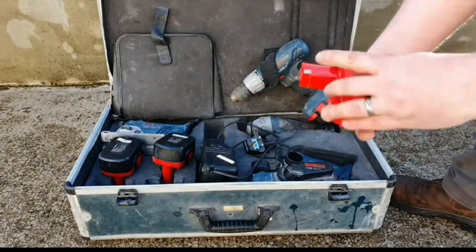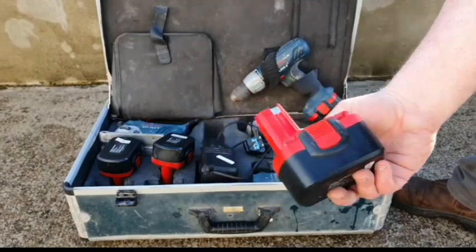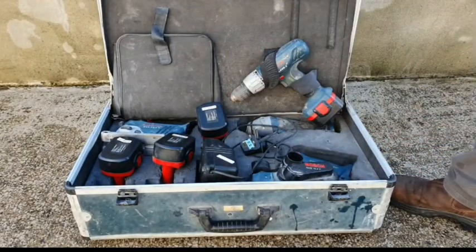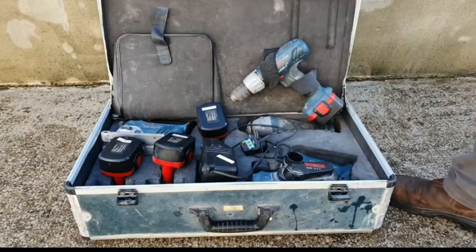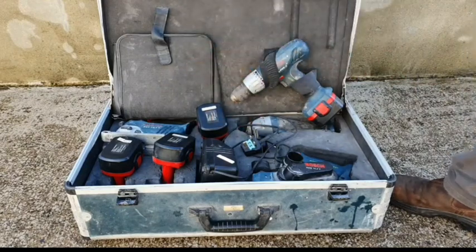The only problem with this one is the old NiCad batteries. These ones in this set are knock-offs. The guy that had this bought it about 15 years ago for about £600 or £700. The original Bosch batteries went faulty because NiCad doesn't do well in storage. He threw them out and bought these knock-offs, and the knock-offs had gone bad.